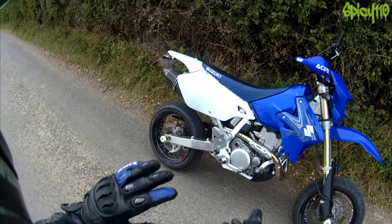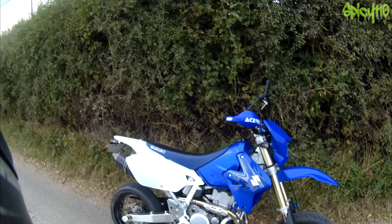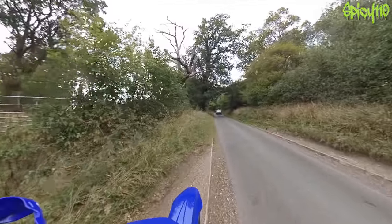As you can tell from the strips on the side of the tyre, I'm working my way into them. I haven't noticed a huge difference yet, but there is definitely a difference.